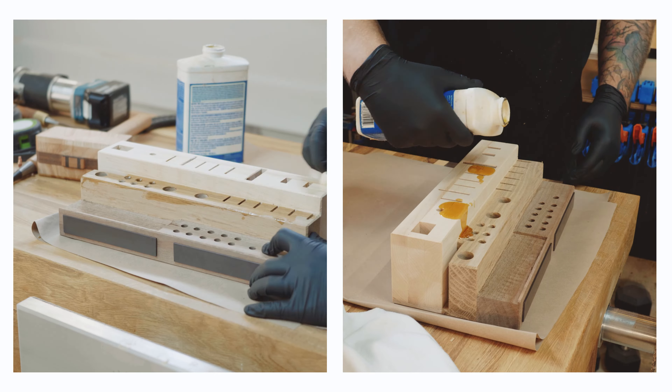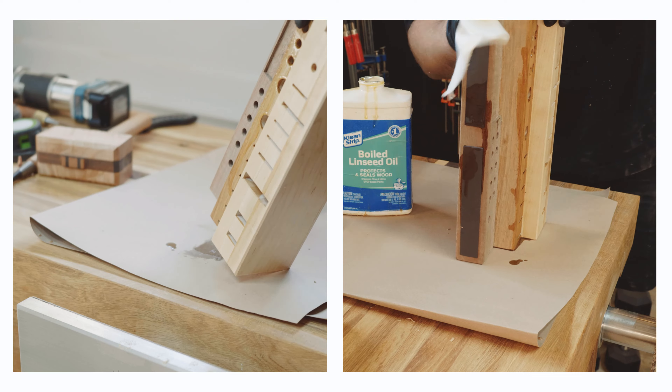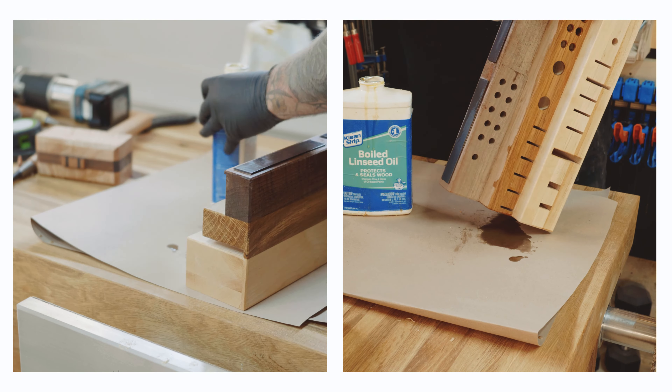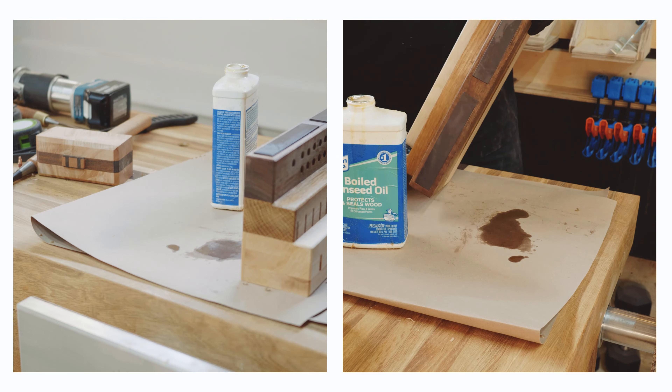I finish with boiled linseed oil. I think this is my go-to for all shop furniture from now on — it's pretty simple. I also finished some outdoor furniture with it the other day and it's just holding up beautifully, even on a pizza oven stand.